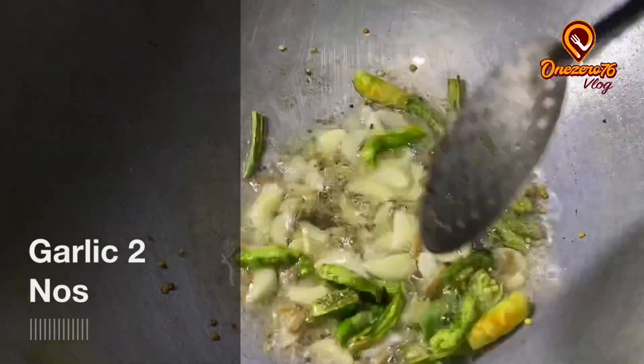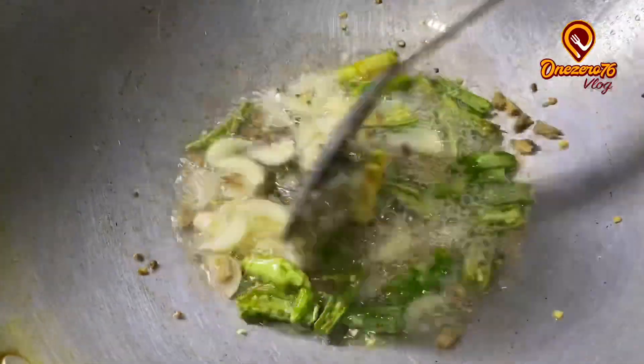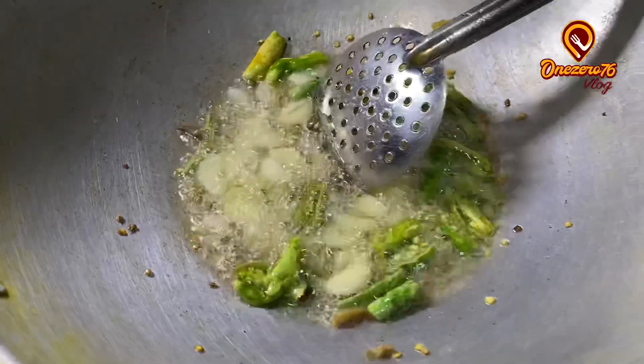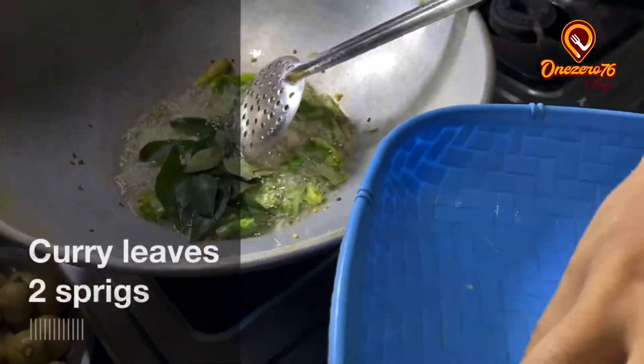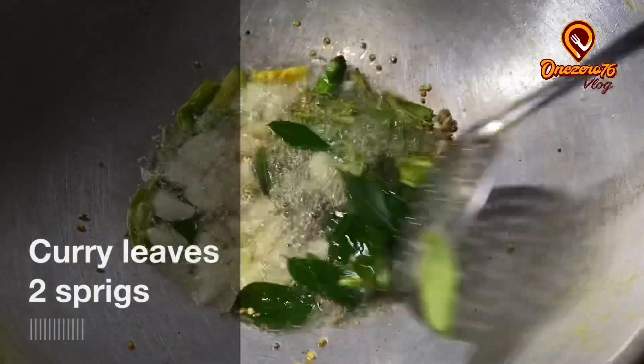Now I'm going to do the cooking more. I'm going to go to the cooking pot. I'm going to cook it. Then add 1 teaspoon of salt.